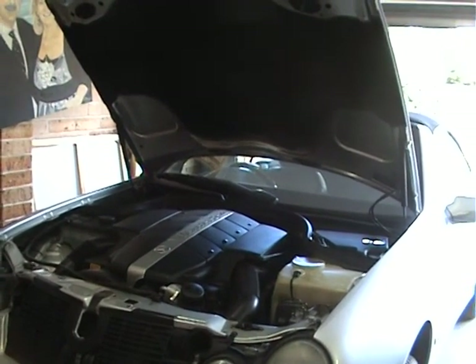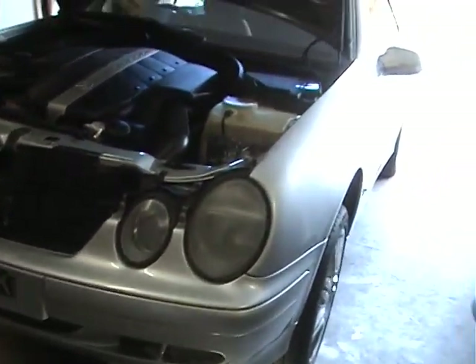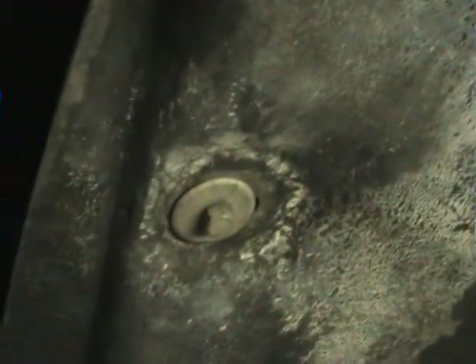Hi folks, today we're going to change the oil on our CLK430. The first thing you do is get it up on a couple of stands, which we've done. Next we're going to take off the shroud underneath the car. There's a bolt there and a bolt up the back — just four bolts — so we'll take that off.